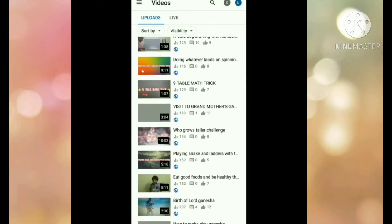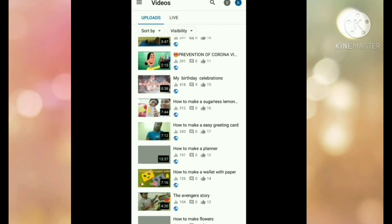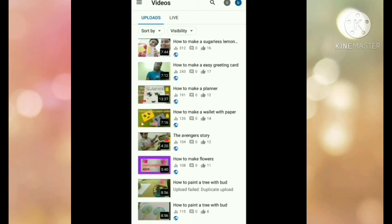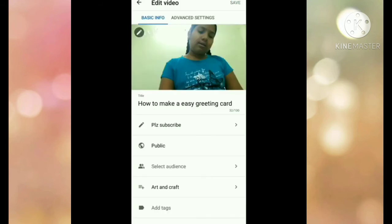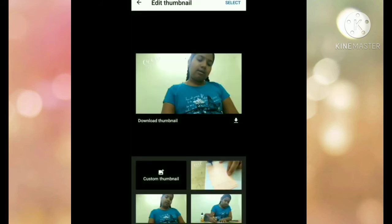Now go to your video — 'How to Make Easy Greeting Card.' At the top right side, you have a YouTube symbol, three dots, and a share button. To the left of that, you have a pencil edit button. Click on it. After clicking that, you'll get more options on the left side as well. Click on that, and then click on the blank custom thumbnail option.